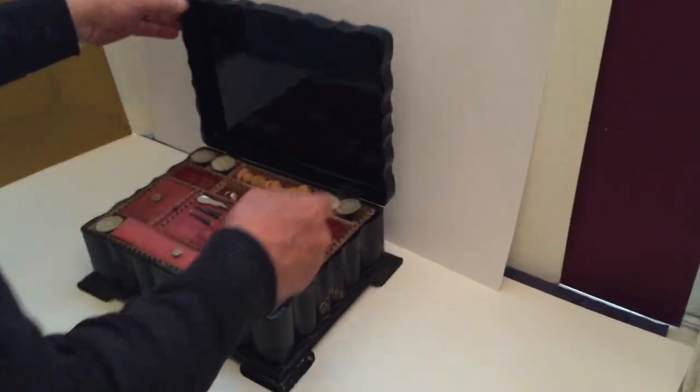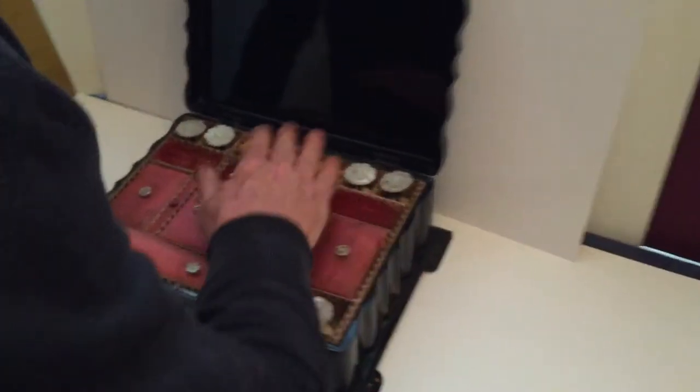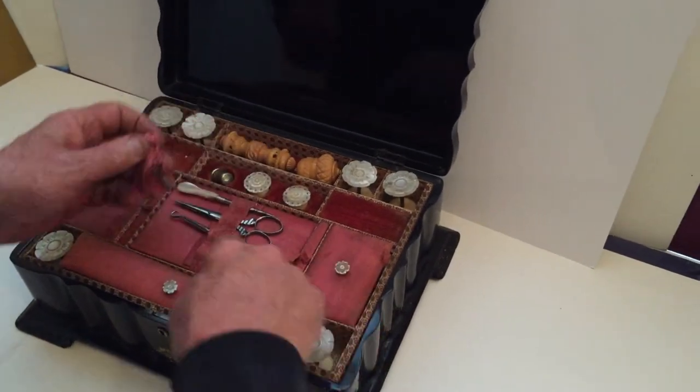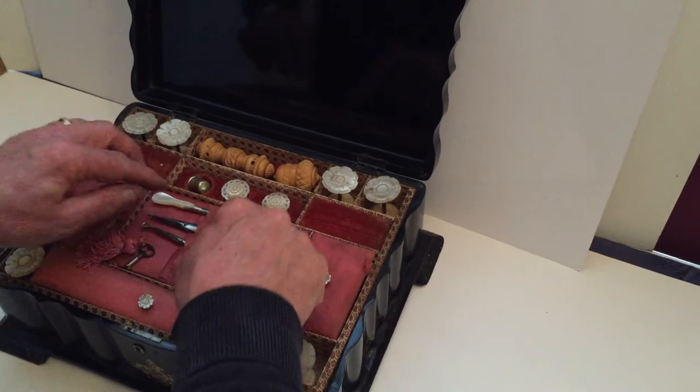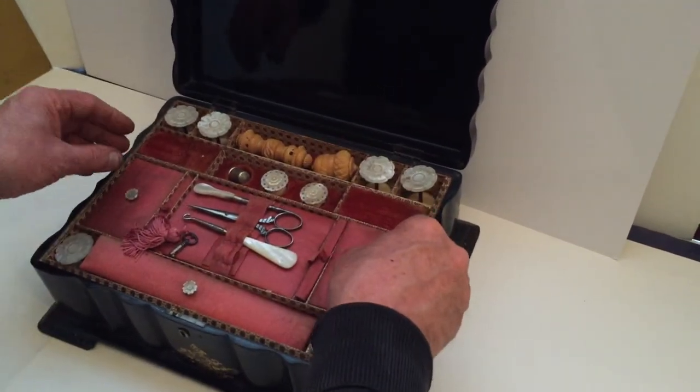When you open the box, it's got all of its reels — mother of pearl reels. This is the original tray, all the original lining. You've got additional little bits like the scissors and the pearl stiletto, button hook, and other little things there — pin cushions.